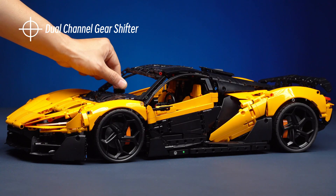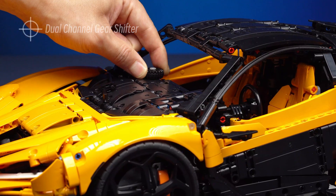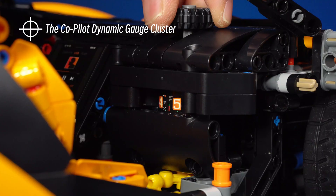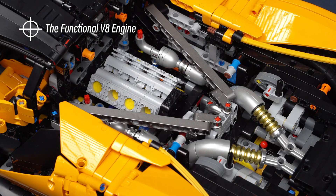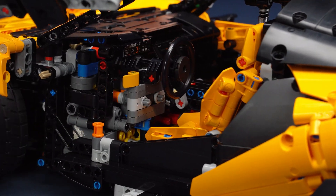Dual-channel gear shifter. Besides the active shift paddles, there are also a shift knob, the co-pilot dynamic gauge cluster with high-visibility gear display, the functional V8 engine, and working steering system — details that don't require much imagination to achieve.